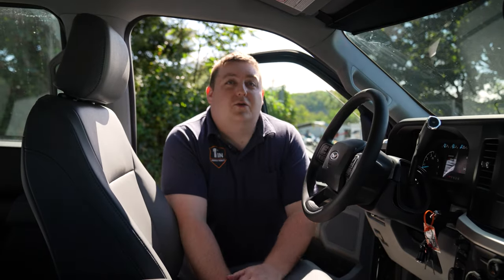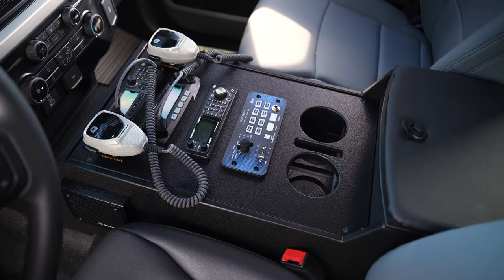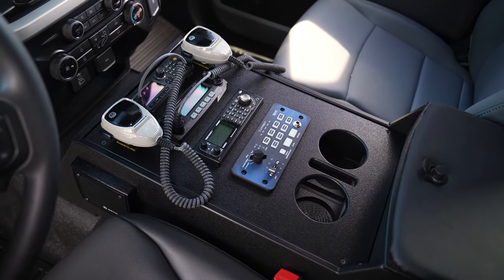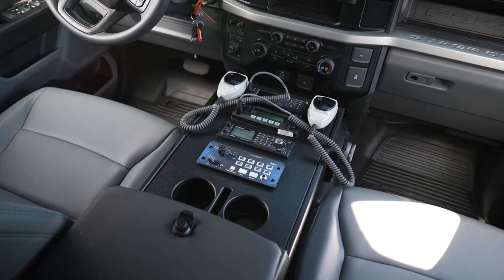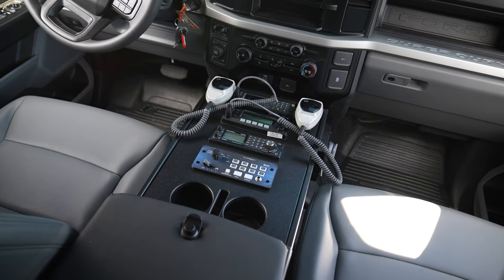Taking a look at the console for the new 2023 Ford F Super Duty trucks — custom fit raised armrest, radios recessed into the face plate, Blueprint controller, cup holder, cell phone storage, speakers on the side of the console, and a padded lift-up armrest with storage underneath.